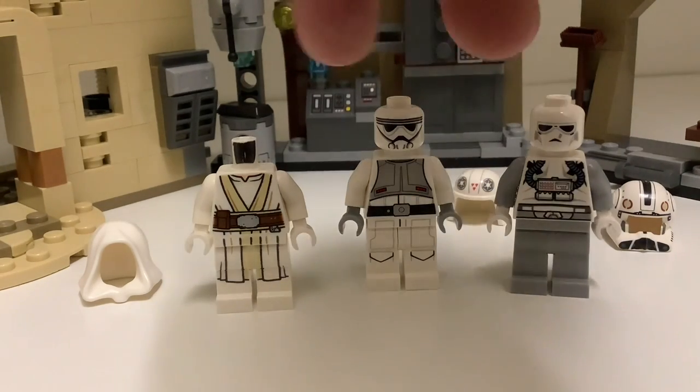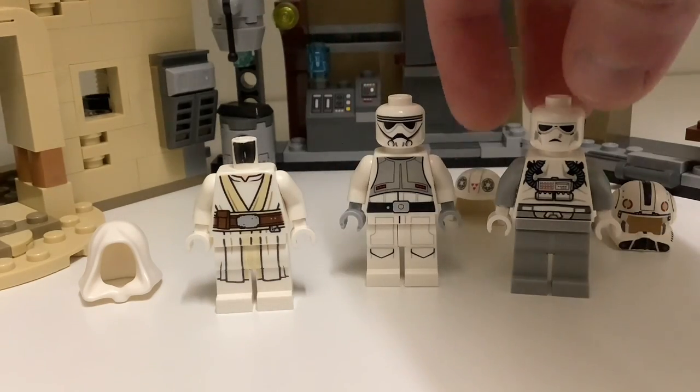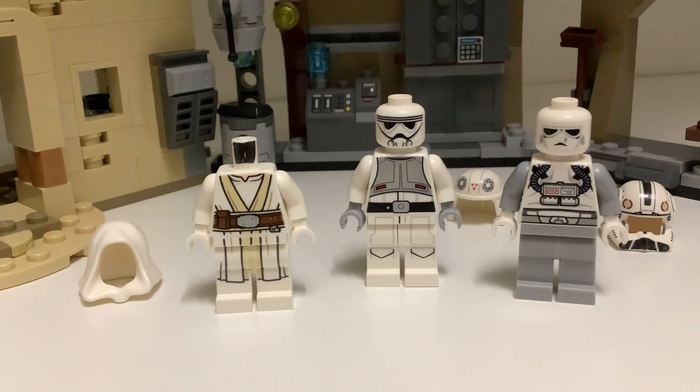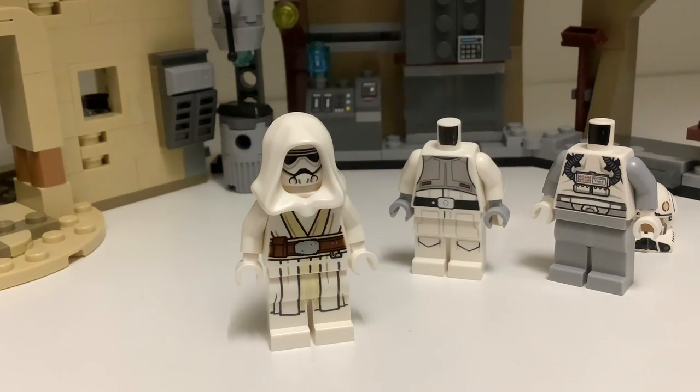Instead, I'd go for either the Imperial ATDP driver from Star Wars Rebels, or the Revenge of the Sith Clone Pilot. Both of these are much cheaper — about $6 each. I think they look pretty nice on the figures as well. Here's the Clone Pilot face, and here's the ATDP driver face. And if you know of any other LEGO faces that might work better, let me know in the comments.